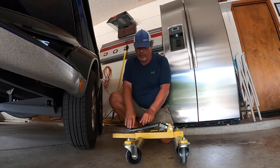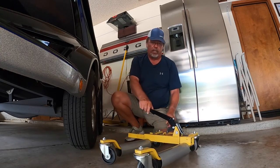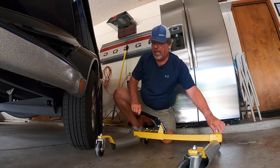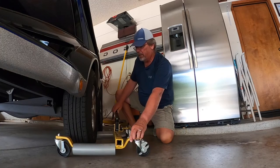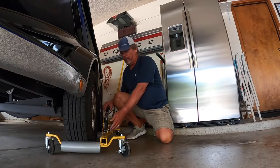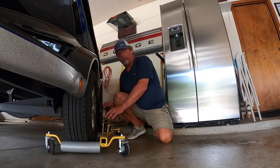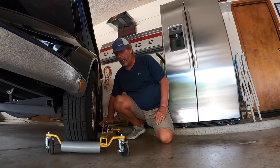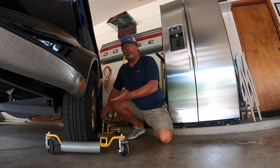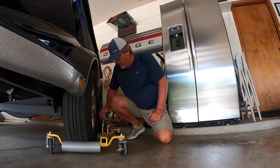Now, what I do with these — first of all, you kick up this little kickstand here, this little foot unit. You spread it out and you put it around your tire that you want to lift up off the ground. Then you've got a lever here that you just position in the up position, and you just step on it. Each time you step on it, it lifts up little by little until you get your tire up off the ground.